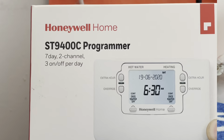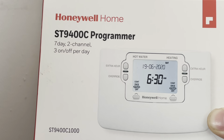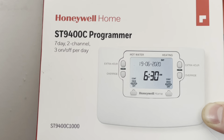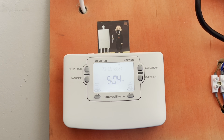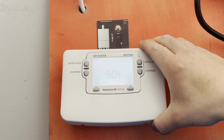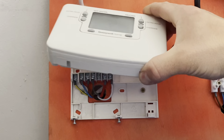The first thing I'm going to go through in more depth is the programmer — the ST9 400T Honeywell. I'm only using Honeywell products because it's what I'm most familiar with and what I encounter mostly on a day-to-day basis. This is what it looks like in the box. With the programmer itself, it should be lit up when you get there.